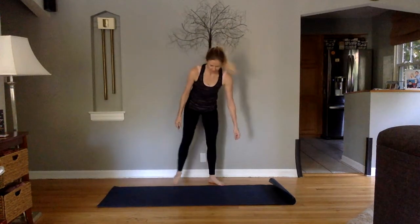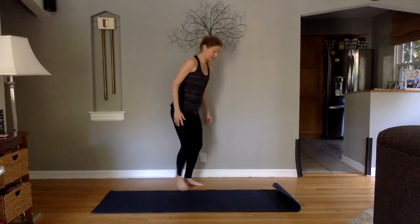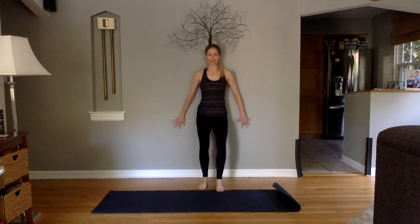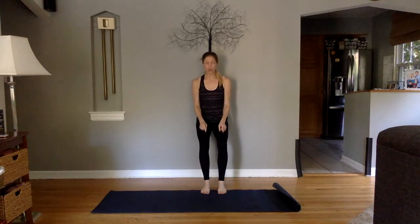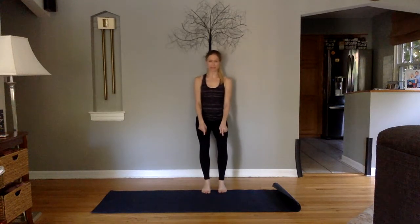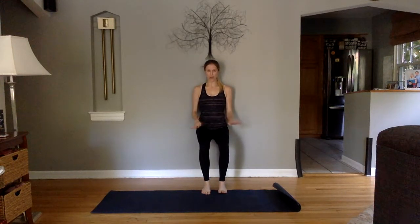We're going to start right here with a wall sit. So find your nearest wall once you've got your mat set. Put your back against it, walk your feet out. You want your feet right underneath your knees. You might have to kind of look at yourself sideways. Now the cool thing about a wall sit is you have all the control. You could sit higher, or you could sit with your thighs parallel to the ground. But what you want to make sure of is there's no pressure in the knees.